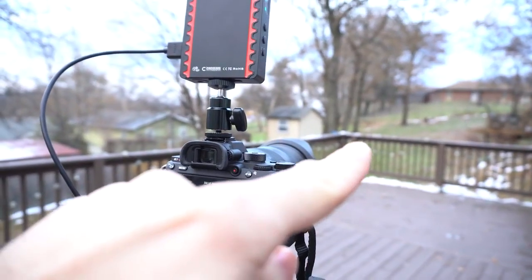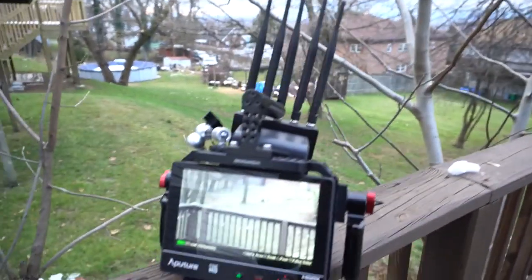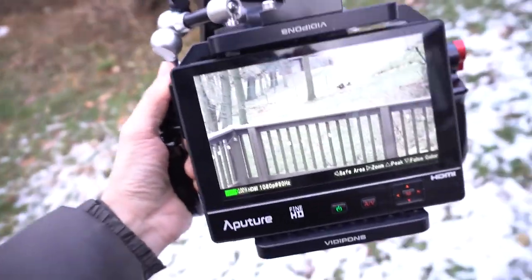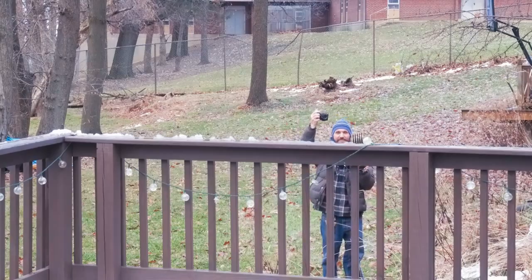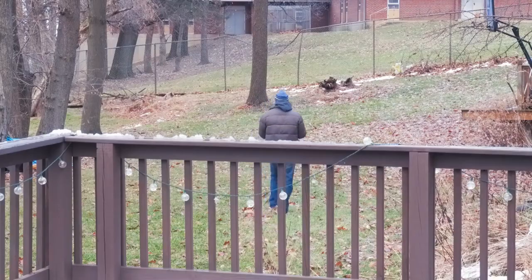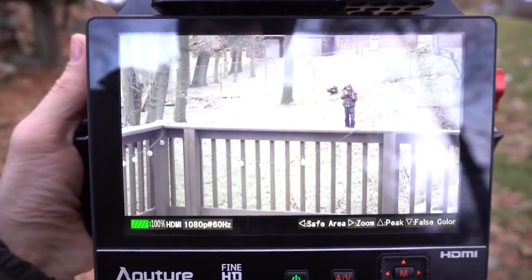The first thing I'll do before getting into specifics of this kit is show you the range test I did. You can see me set up the camera — I'm sending wireless video, I can see myself on the director's monitor, and I'm just going to be walking away. First I stop right behind the fence, around 25 to 30 feet from the transmitter, and obviously it works perfectly. It's open line of sight, and I do have a lot of Wi-Fi interference because I have several Wi-Fi networks in my house, very close to where the camera is with the transmitter.